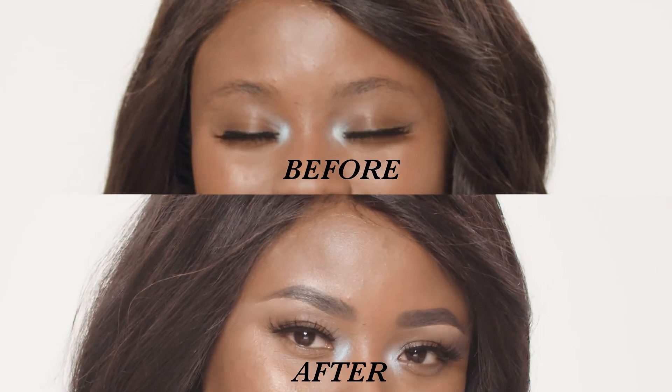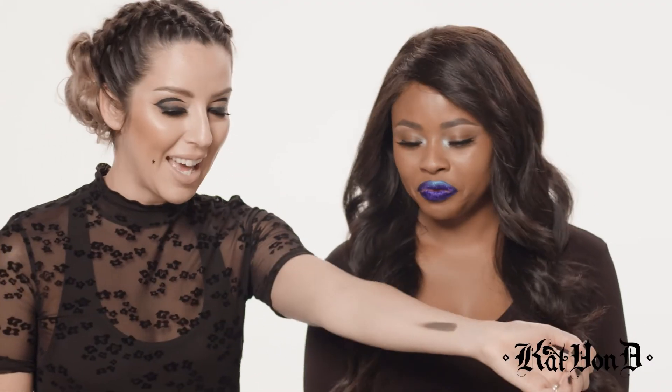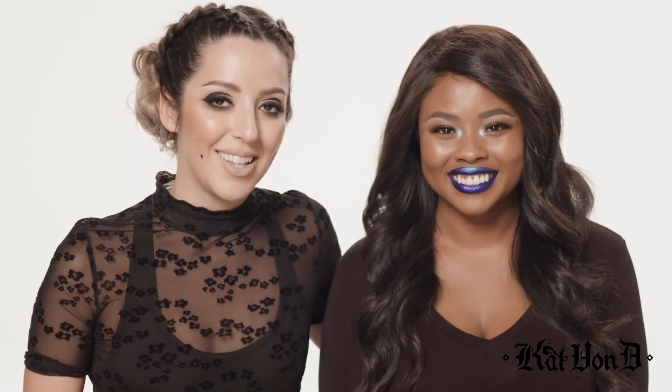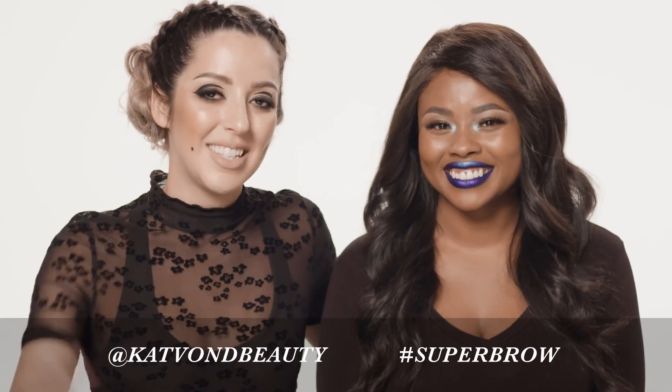Would you like to see what it looks like? Take a look. Now, remember this guy? So thank you guys so much for tuning in to this structured brow tutorial. I hope that you guys learned a lot, and I will see you next time.